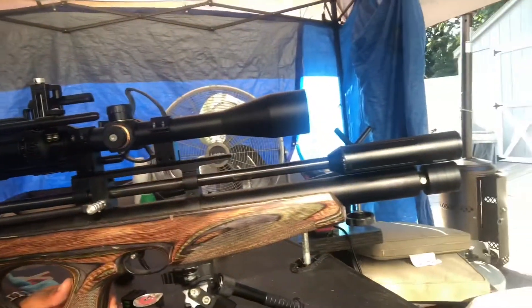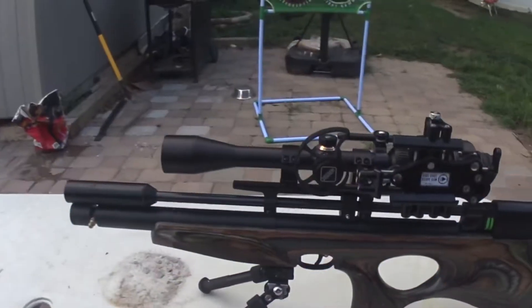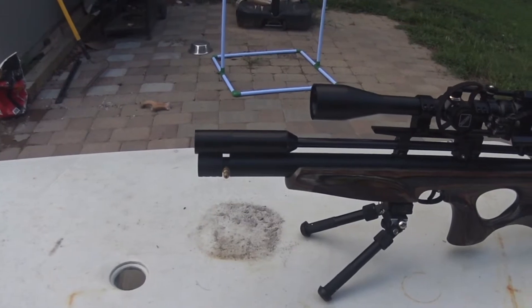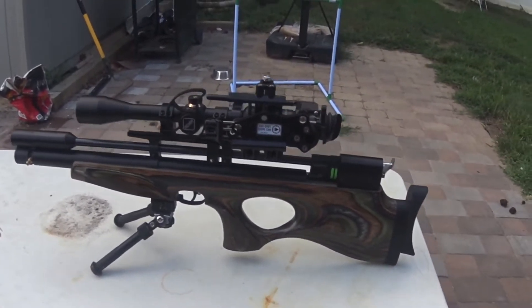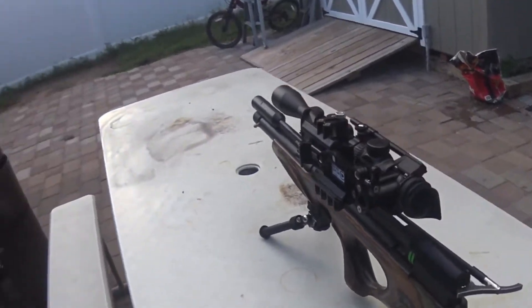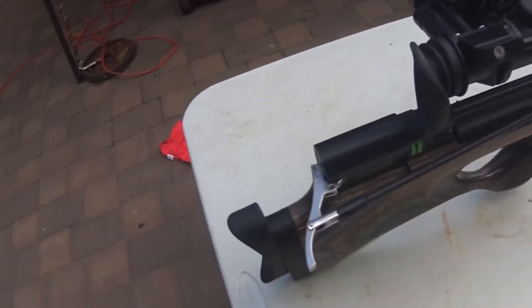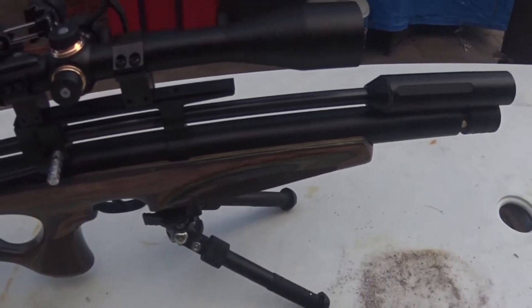What's up YouTube, your boy Big Mix. I got the Diana Skyhawk .25. I'm going to attempt to shoot it offhand 50 yards downrange. Got a Discovery scope on there, got my side shot camera mount, Don EFL modulator. Side cocking.